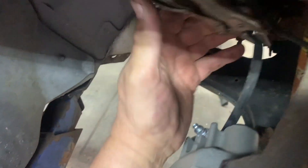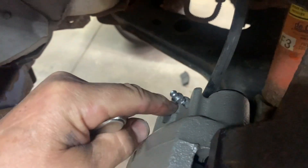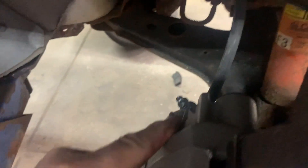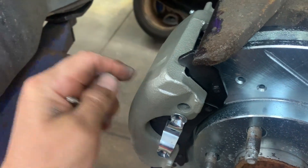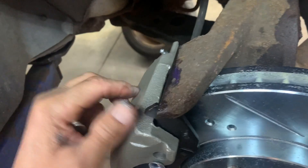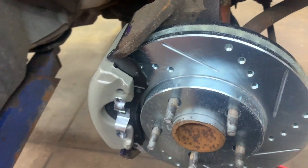Now remove your clamp, remove your bleeder screw, put some anti-seize on the threads, and put the bleeder back in but leave it loose so it can gravity bleed. When you see no more bubbles coming out, tap on your caliper to vibrate it and work the air bubbles from around the piston.